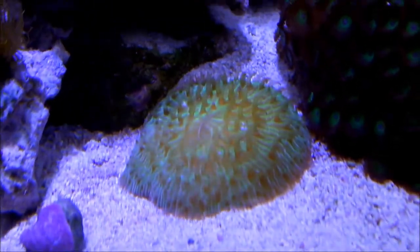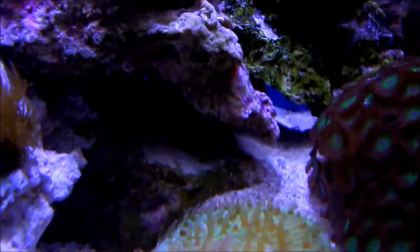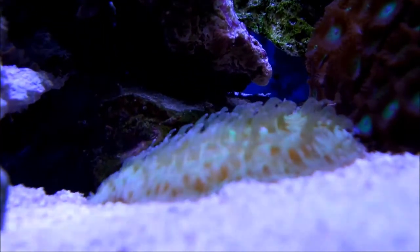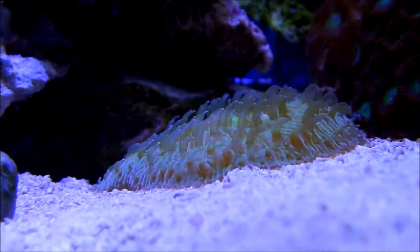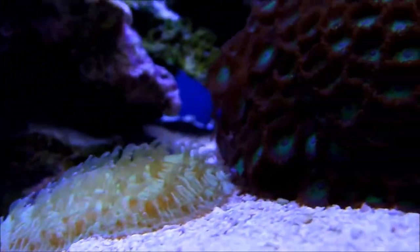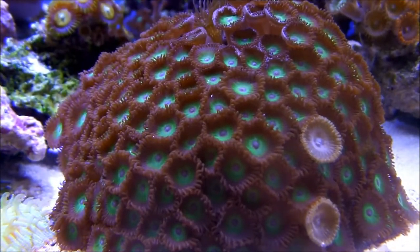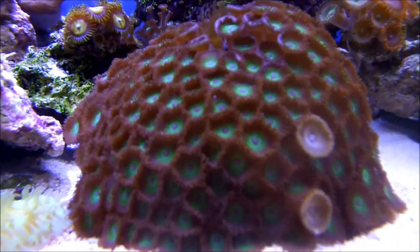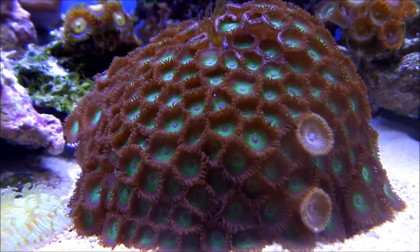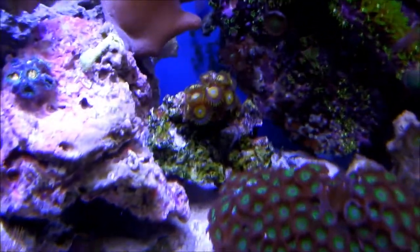He was about maybe a quarter of the size — he's about maybe three times the size of that now. This tentacle goes all the way down no matter how much I feed them. These zoanthids I actually like them under the blue at 10x — their green pops out tremendously. I don't know what they are though, so I can't tell you off the top of my head.